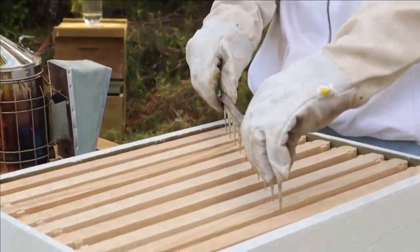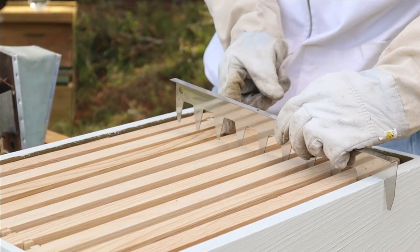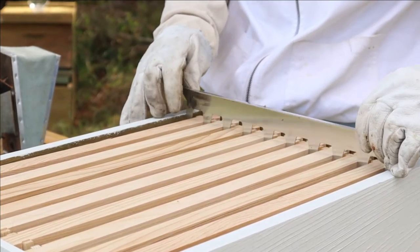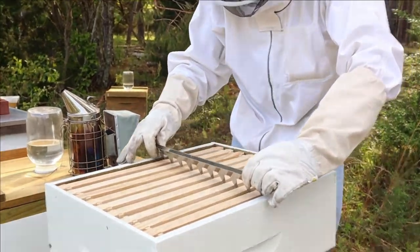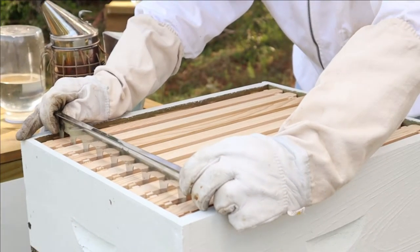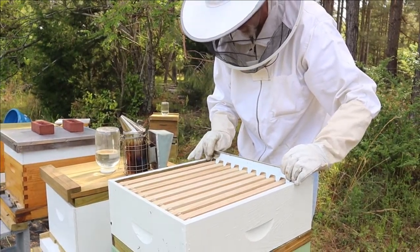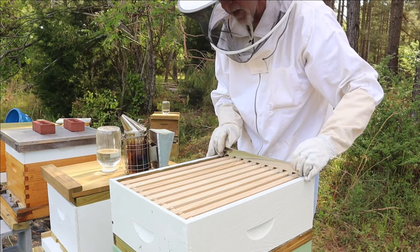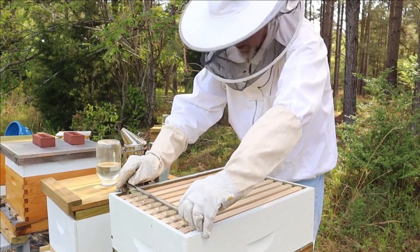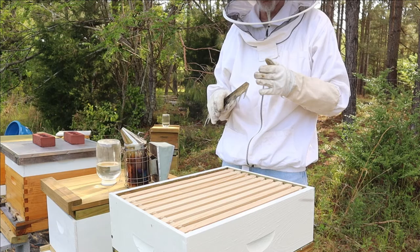Okay, there we go. Let's just little by little move these frames down — like that. We'll evenly space them in the hive. Make sure they are evenly spaced — nine frames in a ten-frame box. What this does is give the bees extra room to build comb for honey. You want them to do that because they'll actually build these frames out wider.